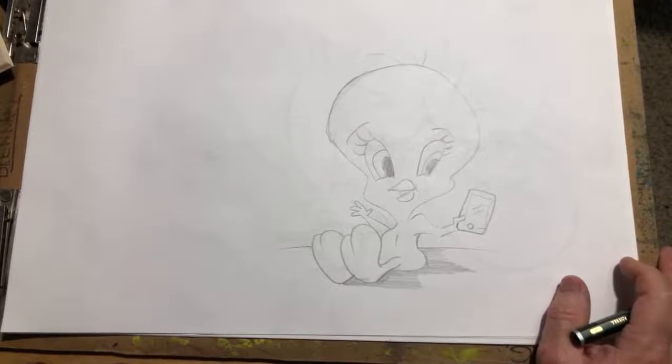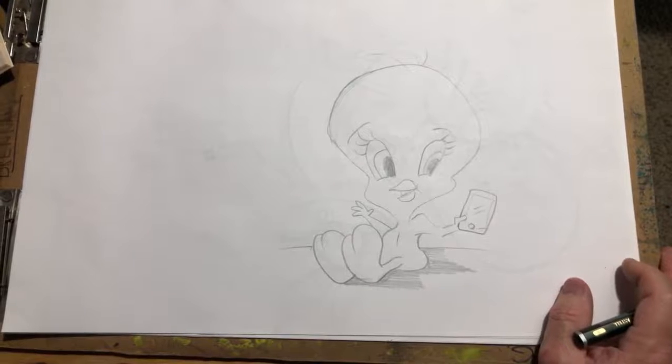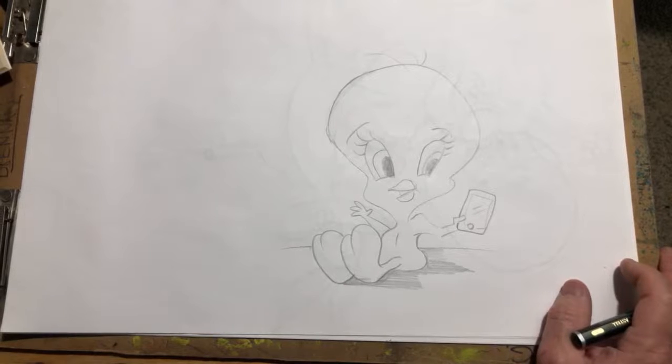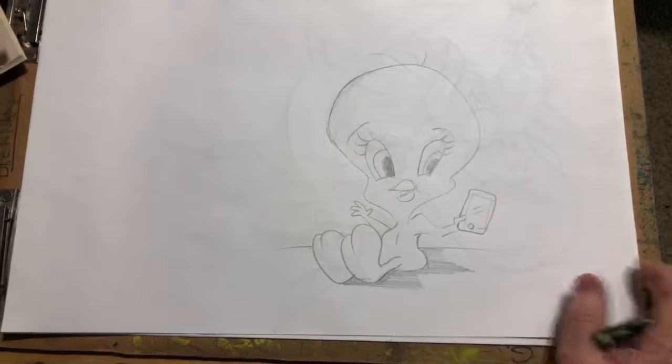What other Looney Tunes are there? What's an easy one? There's that tomcat — not Wile E. Coyote — I'm looking at a book here. Yeah, there are so many great characters in Looney Tunes. Daffy Duck — all right, let's try that.